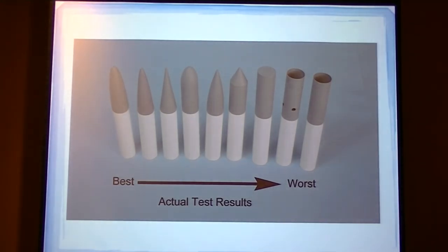Best to worst of the actual test results: short elliptical, parabolic, long cone, short elliptical, oboe, short cone, cylinder, vented, cup cylinder, cup cylinder.